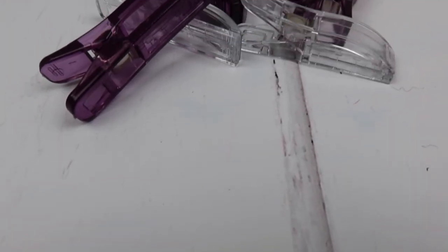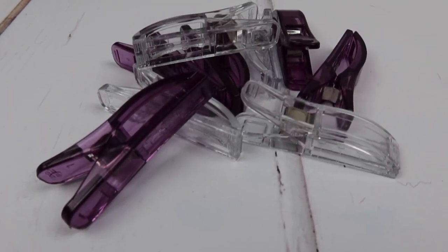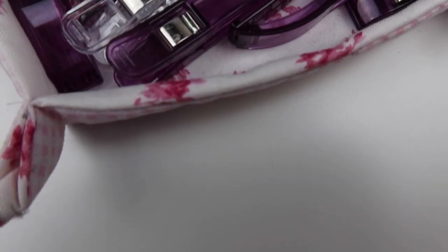Something that the large clips have that the small ones don't is stitch markers along the base. They come in one inch, three-quarter inch, half an inch, and a quarter inch. These are really useful if you're quilting, trying to even out your seams across a board, or create your line for the seam.